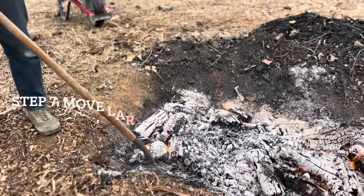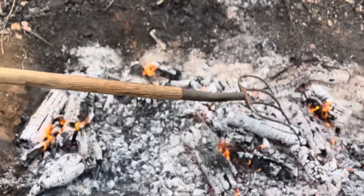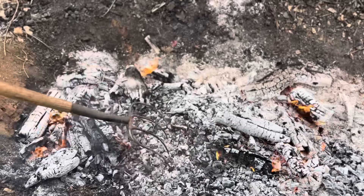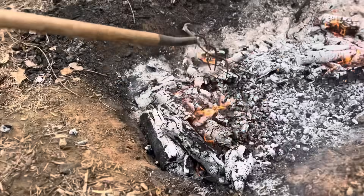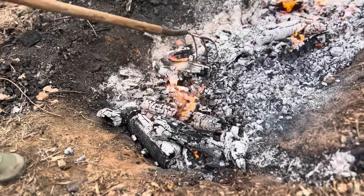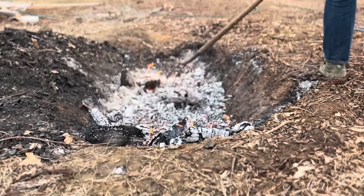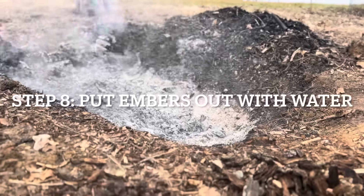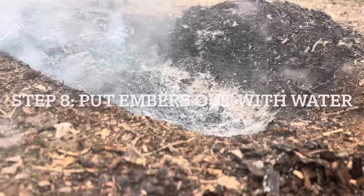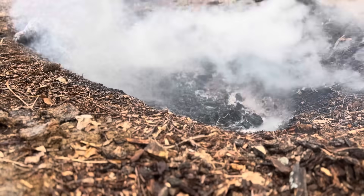So now the wood has all burned down — it's mainly embers now. We're going to start moving these bigger pieces of wood that aren't finished. It's okay to have stuff that's not finished. What we do is just bring it to the side. Now my son's going to go ahead and douse this with water.